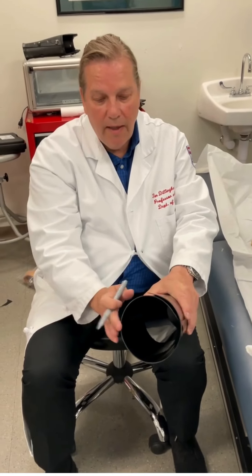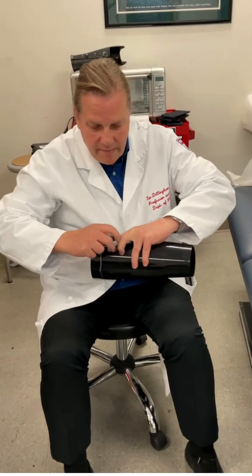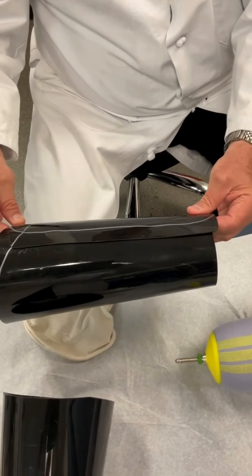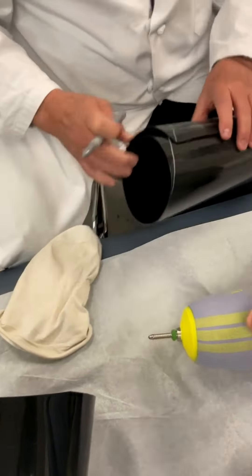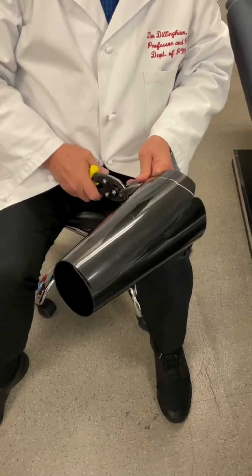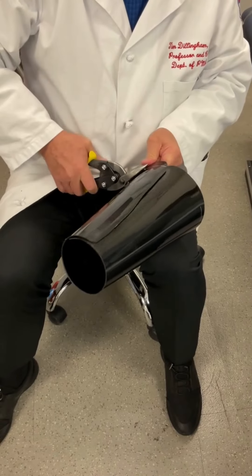So here would be the medial side of the leg, lateral side of the leg, and so this is the first set of cuts. I'm looking at this where to cut it. I'll do this first, then I'll do the big end length. So now we've cut the top rim.